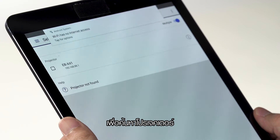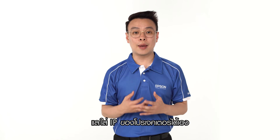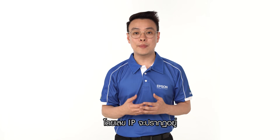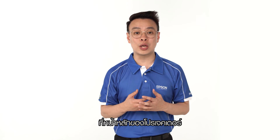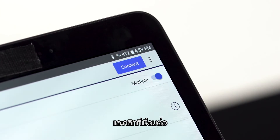Search for the projectors under the projectors list in the software. If your projector cannot be found, you can click on Manual Search and manually key in the IP address of the projector. The IP address can be found on the home screen of the projector. Lastly, check on the box to select the projector and click on Join.